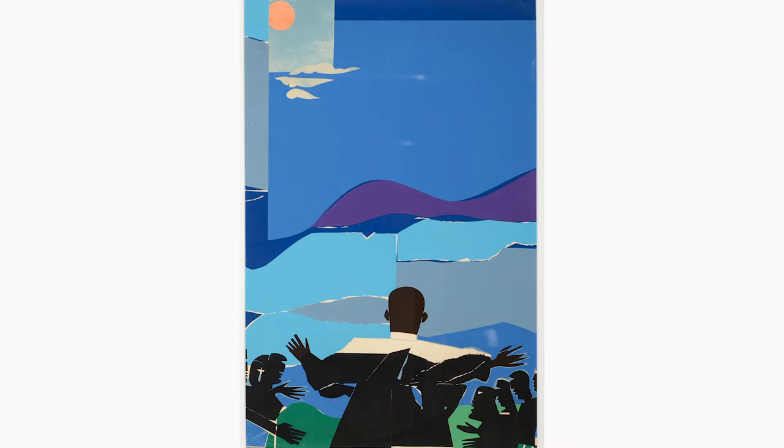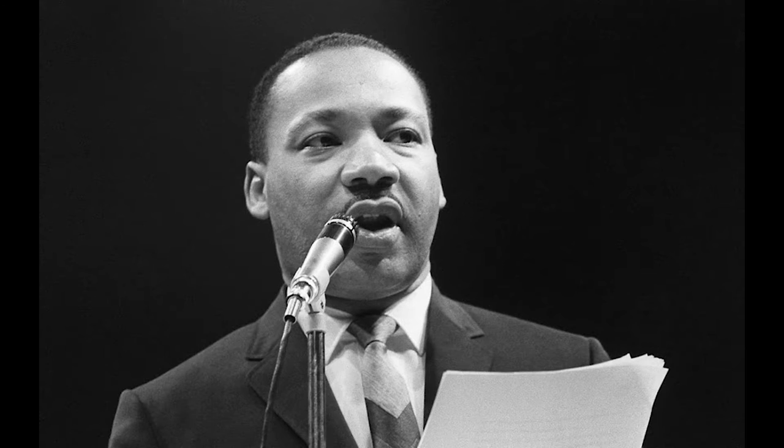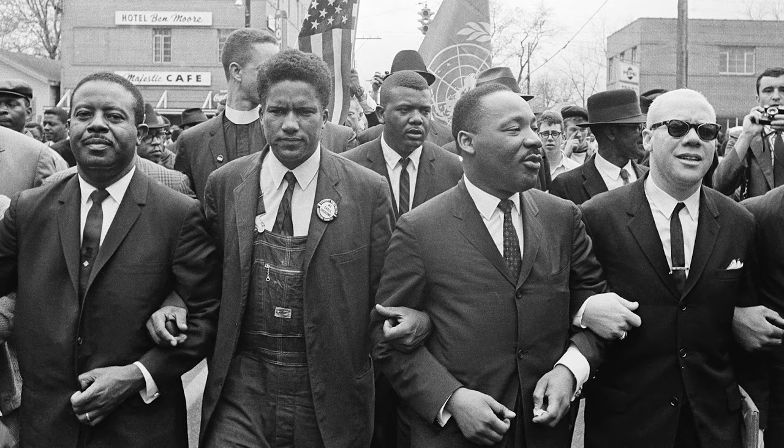Bearden's piece, Mountaintop, captures Dr. King's dynamic leadership. This art was inspired by another speech he gave on April 3rd, 1968, the day before he was assassinated. He warned the crowd to anticipate difficult days ahead and declared, 'But it doesn't matter with me now because I've seen the mountaintop and I've seen the promised land.' He continued, 'I may not get there with you, but I want you to know tonight that we, as a people, will get to the promised land.'